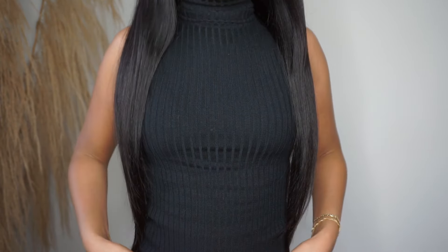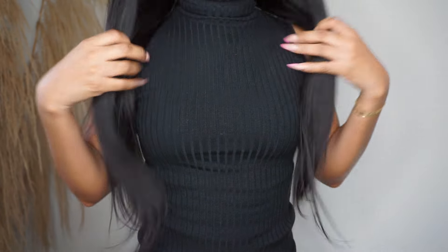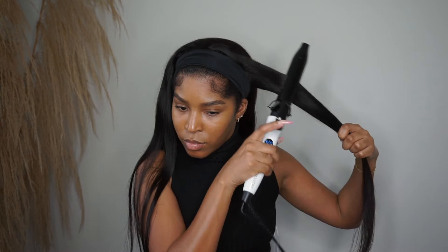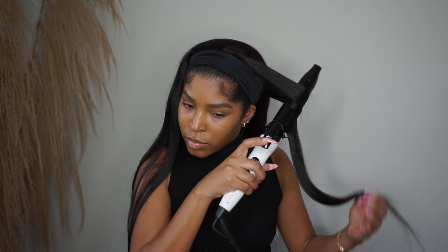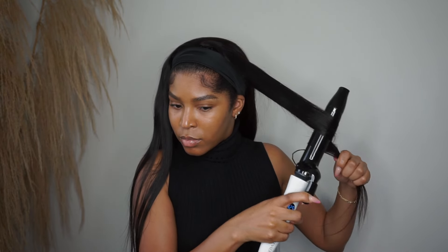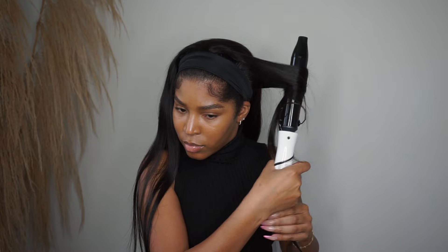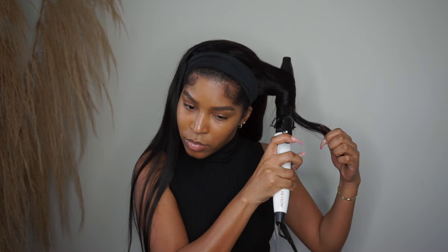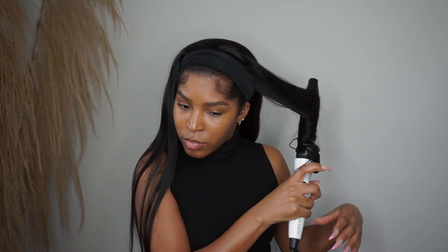Here is where the hair falls on me — it falls right above my belly button, and this is 24 inches. What we're going to do with this hair is throw some curls in it, because straight it's kind of boring. I would have loved to crimp it but I feel like I do so many crimps — it's my favorite — so I need to add something different. So I'm throwing some curls into the hair!